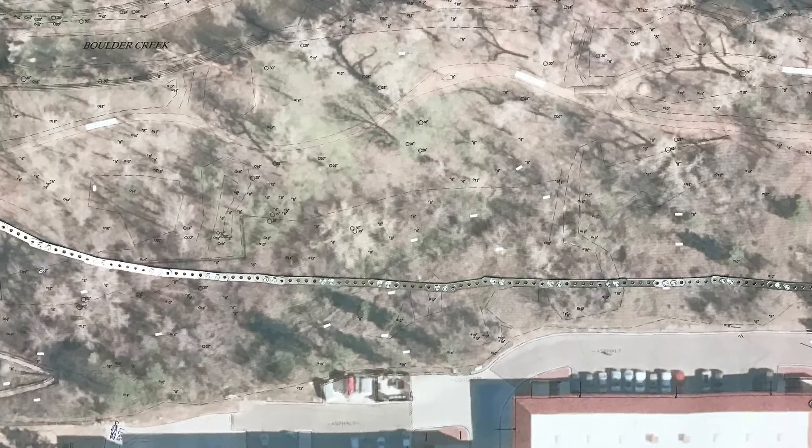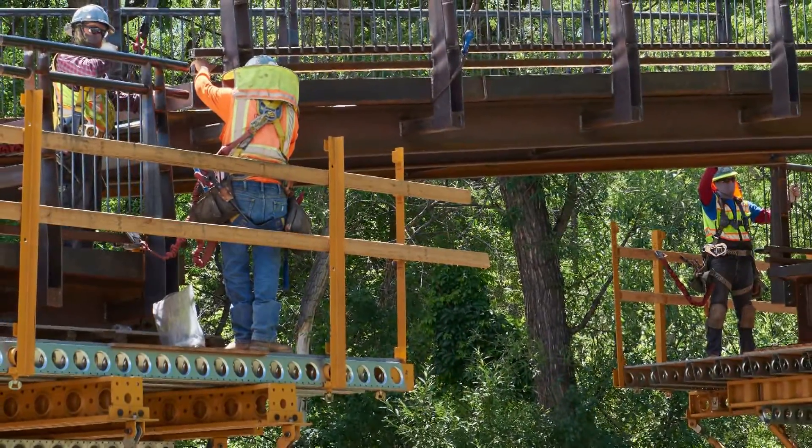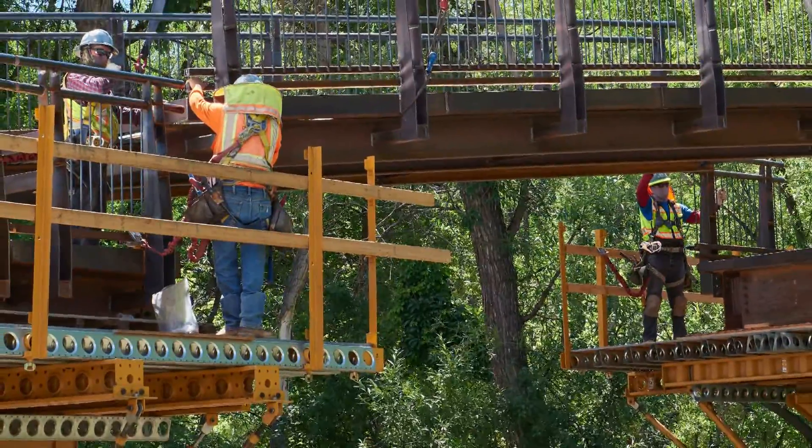We actually had a lot of fun laying out potential alignments. We took an aerial photograph and made a bridge kit — a series of little Lego-like pieces that we connected and made to scale, so that we could easily play around with different alignments.